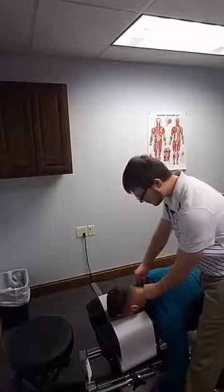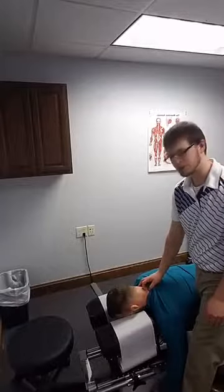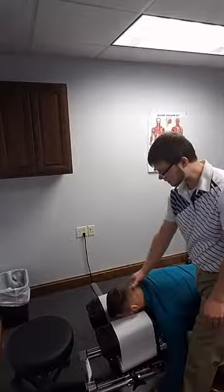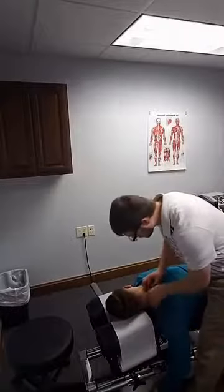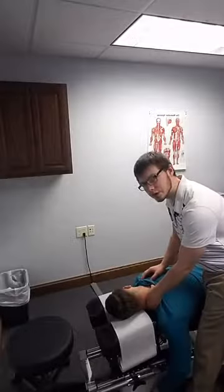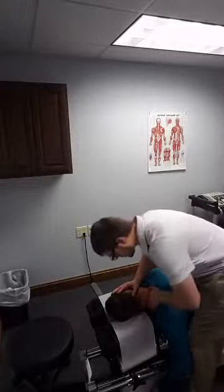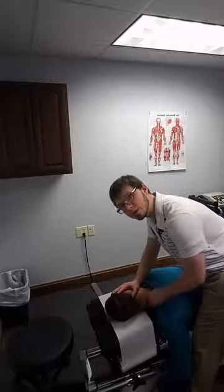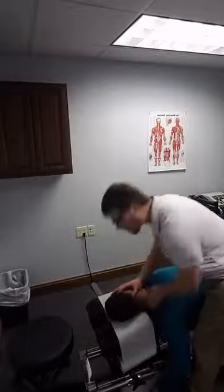This one is more of the high-velocity adjustment where there's a little bit more force put through the joint space. I'm going to have him turn his head all the way to the left and just rest it down. I'm going to take my hand and contact it right through the joints of the neck, applying pressure upward with this hand and downward with my adjusting hand, then go straight into that area and give the adjustment just like that.